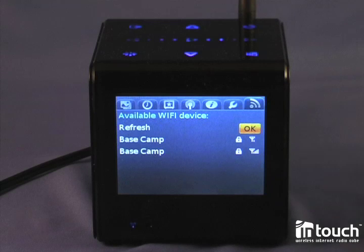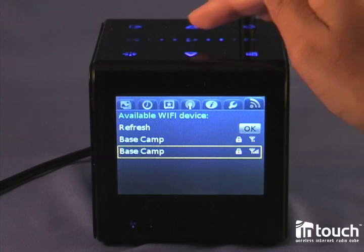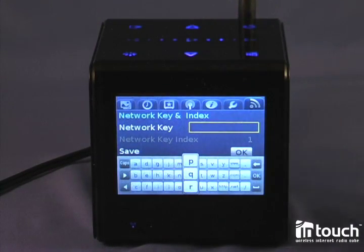You do an auto-search, and when you see your network, you simply go there using the down key and select it. Now you select the network key setup, and a keyboard will pop up.